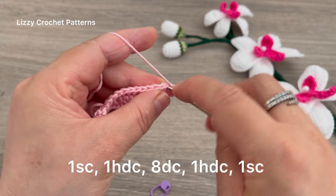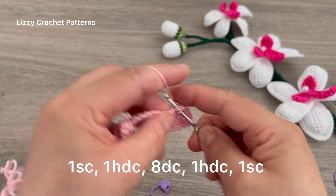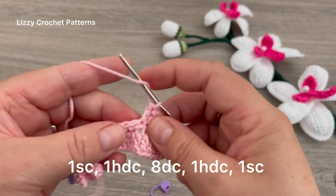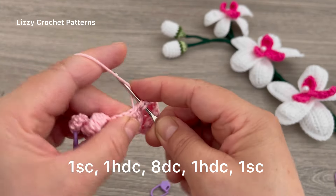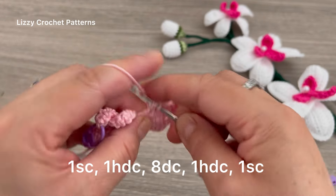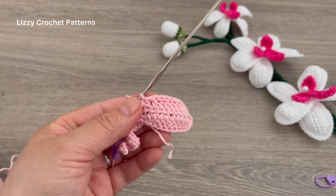Now we are going to be working on the opposite side: one single crochet in the first stitch, one half double crochet, and then a total of eight double crochets — 1, 2, 3, 4, 5, 6, 7, and 8. In the next stitch, one half double crochet. And in the last stitch, one single crochet.